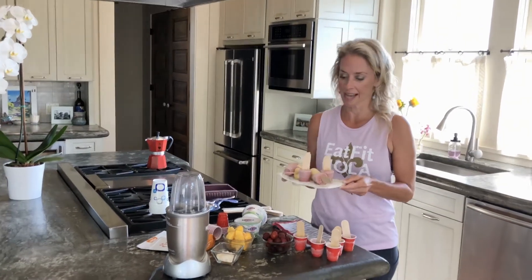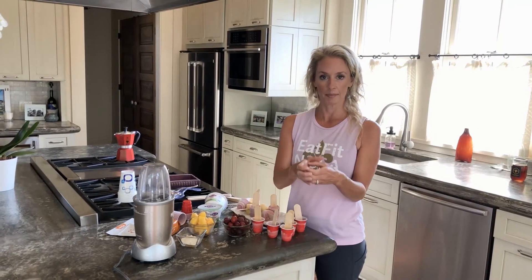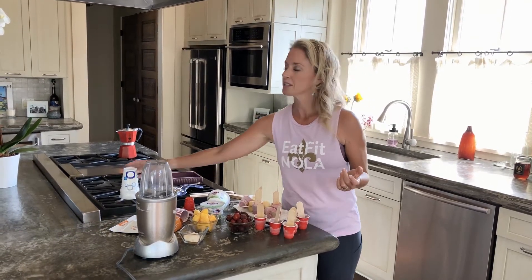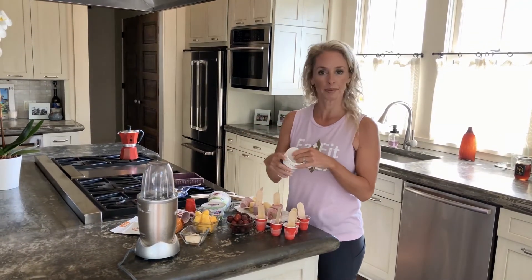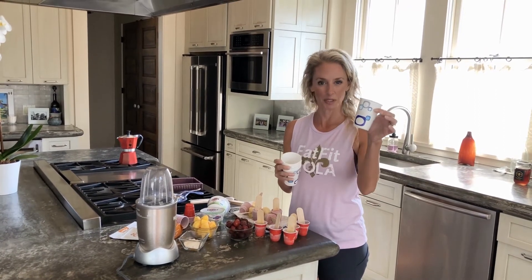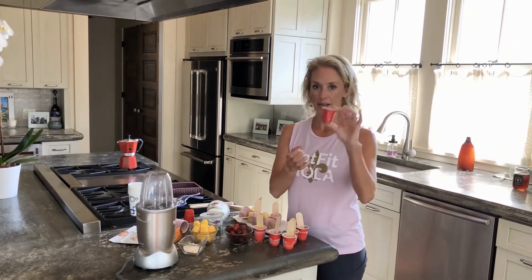I'll show you these little guys — they are really cute. So if you're making a smoothie, whatever is your favorite smoothie, go ahead and put it into popsicle molds if you have them. You can also use Dixie cups. Regular Dixie cups were a little bit too big, so what I used are these little tiny cups, which are fantastic for little kids.